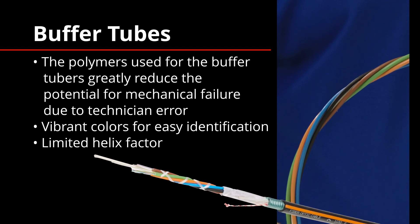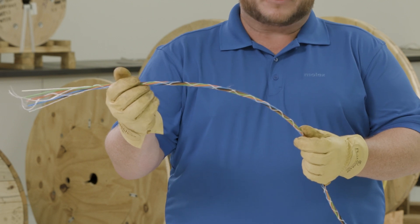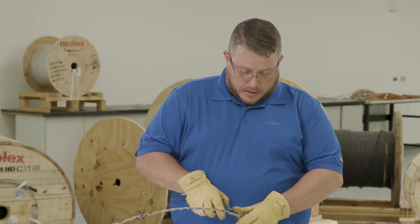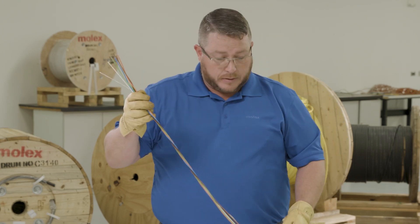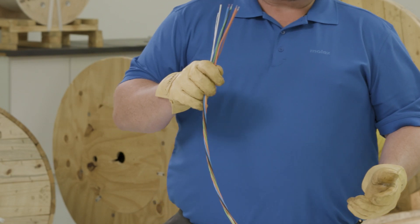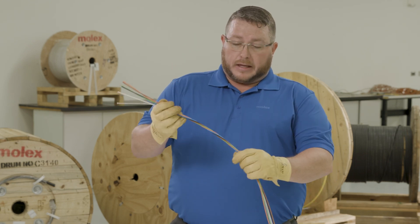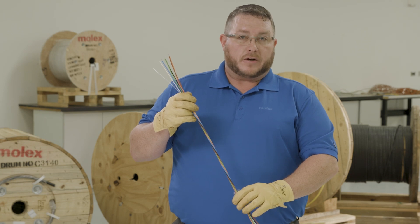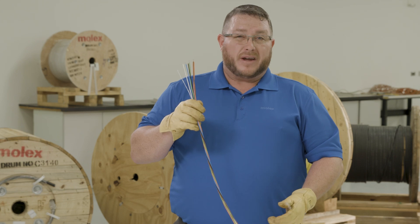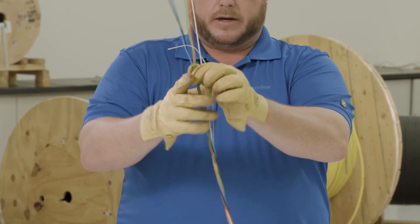Now that we have the layers of water blocking off from around the buffer tubes, let's get into the buffer tubes. There are two ribbons wound around the buffer tubes to hold them in place around the central strength member. These can be easily removed with a couple of cuts at the base. Now you'll notice our helix factor. One of the things we took into account is that the majority of splicing on outside plant cable is mid-span access. Other cables on the market have buffer tubes wound quite tight around the central strength member, which adds substantial fiber optic length versus actual cable length and makes mid-span entry very difficult. With ours, you can take the buffer tube and quite simply unwind it around your central strength member.